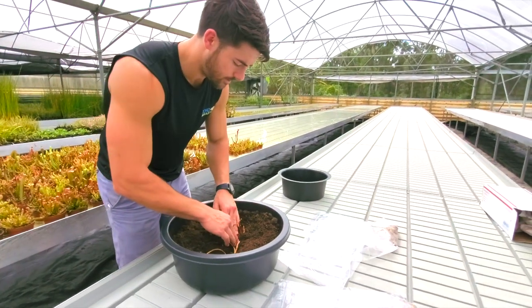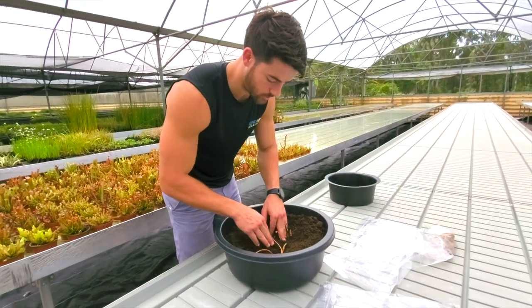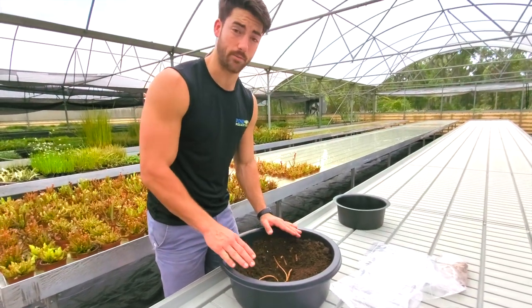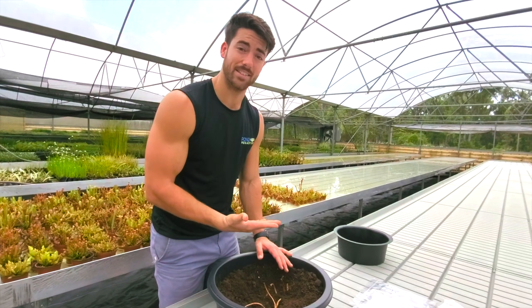Once you are good, you can go ahead and put it in no more than one to two inches of water to get it going. We also do not want to fertilize this until we have some of the first growth at the top of the water.